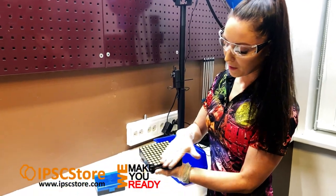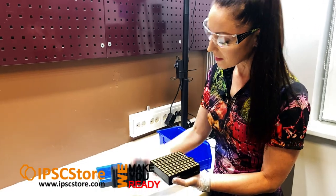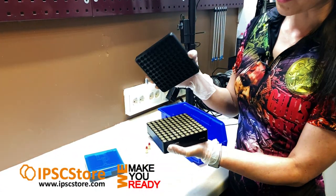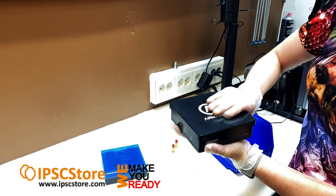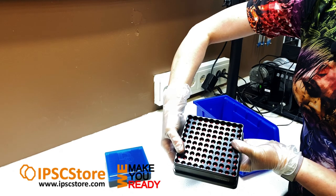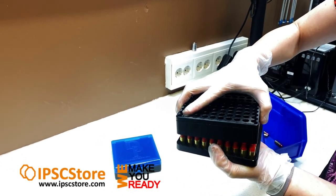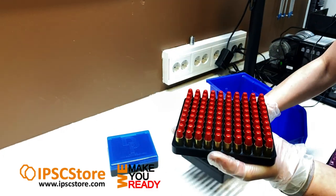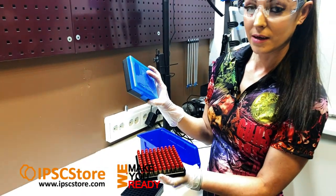So the next step, once we've made sure that all of the rounds are good, is we can then put the flip tray on top. The flip tray sits straight on top, we can then flip straight upside down — and then we can start to lift that off and they are ready to go into the 100 box.